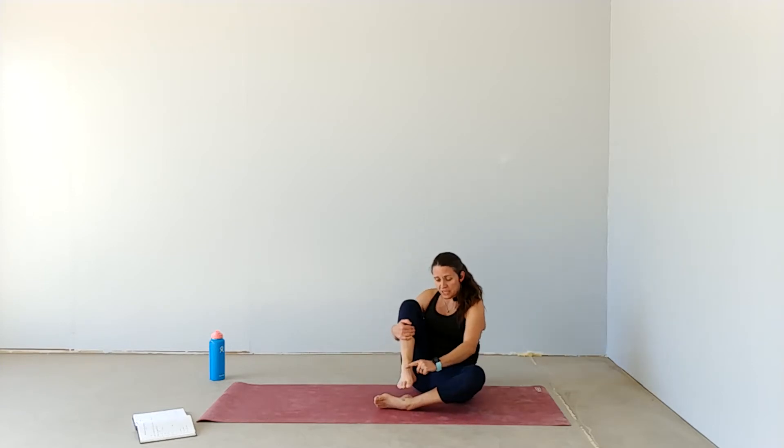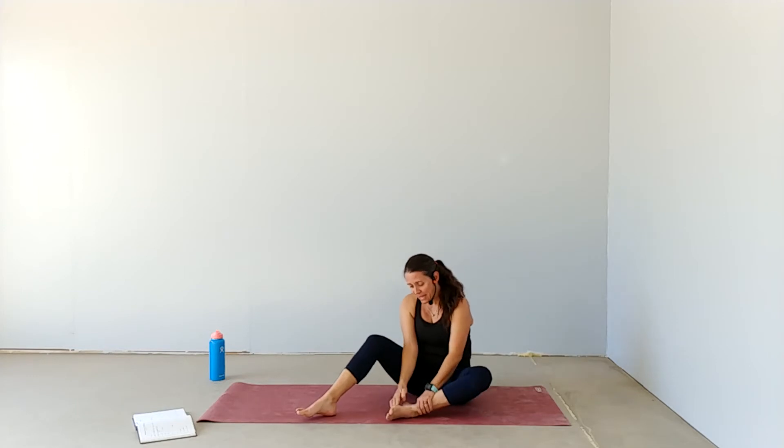Today, let's look at another way to bring some release to the bottoms of our feet. You're going to use this bone on the top of one foot and place it in the sole of your other foot, in order to bring some kind of pressure — almost like a massage, but maybe more intense, maybe less pleasurable than a massage.